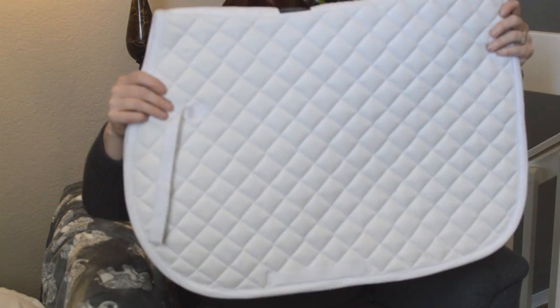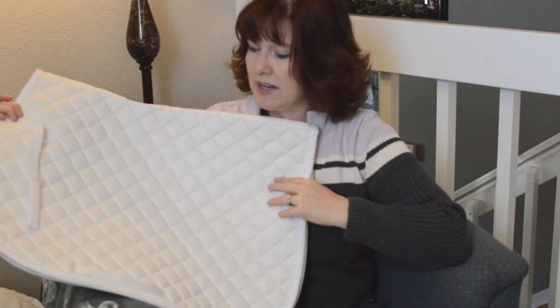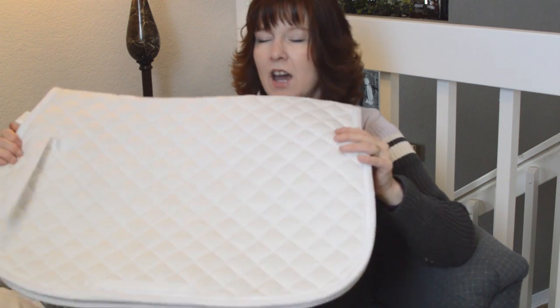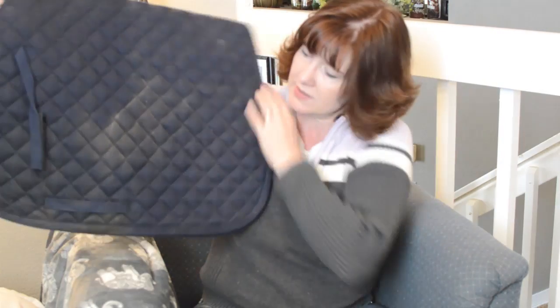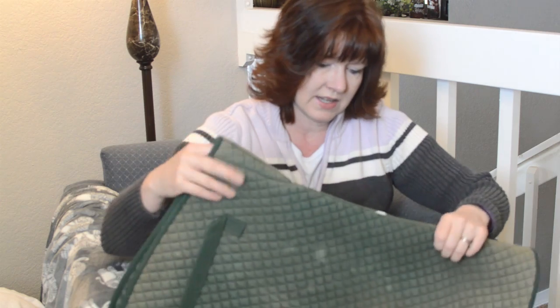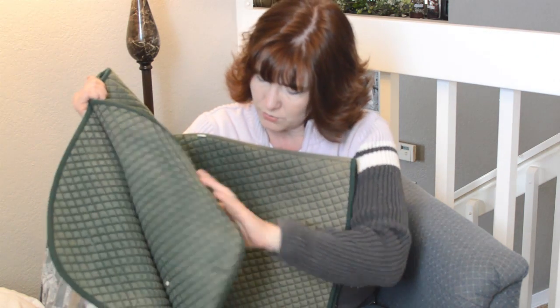Then I have a plain Dover saddle pad — it's a little worn on the spine. I had the intention of making it a tie-dye saddle pad but haven't done that yet. I might still. This is another Dover saddle pad in navy blue that needs to be washed — that's actually why I have it in the house right now. And this is one of my first saddle pads ever — the quilting pattern is a lot closer together and it's really faded, so I don't use it a whole lot.